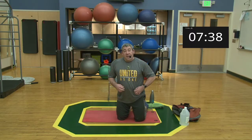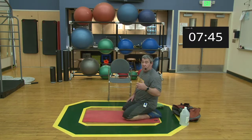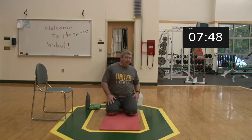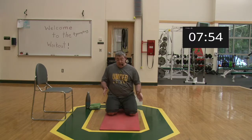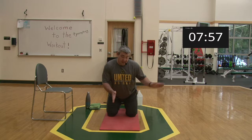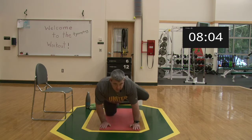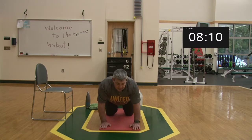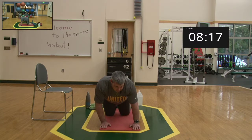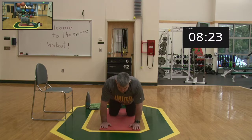Coming over to the mat for fire hydrants, also called hip abduction. Remember: adduction — leg goes toward center; abduction — leg goes away. Come down to all fours, knees shoulder-width apart. Lift the leg out to the side and bring it back down — keep your back flat and rotate from the hip. You'll find this easiest if you squeeze the glute as you go up and down. Two sets of ten; if you want more range of motion you can bring your knees together.